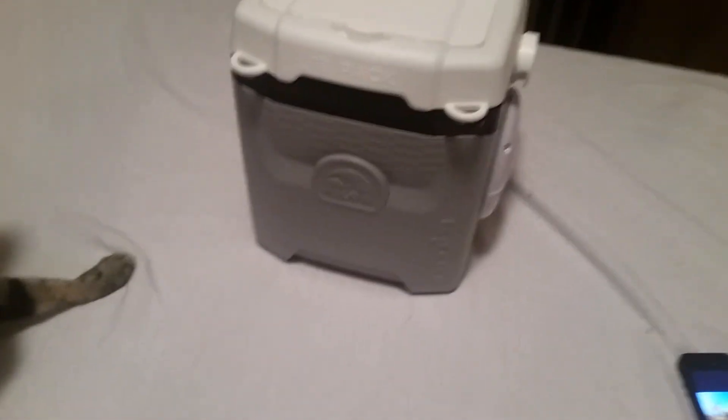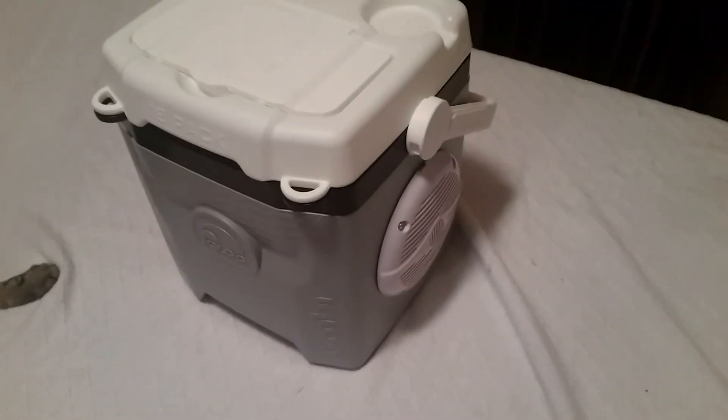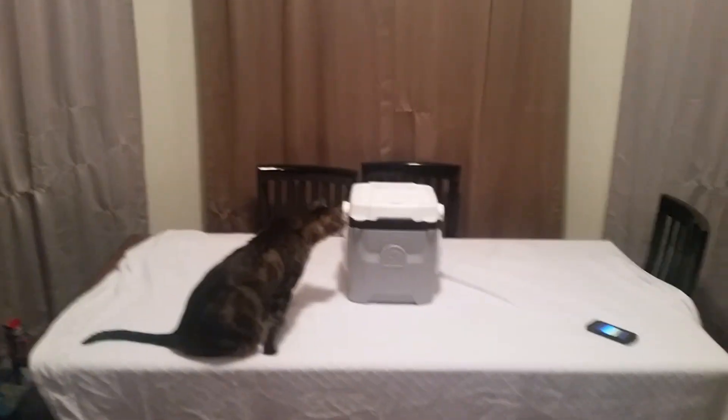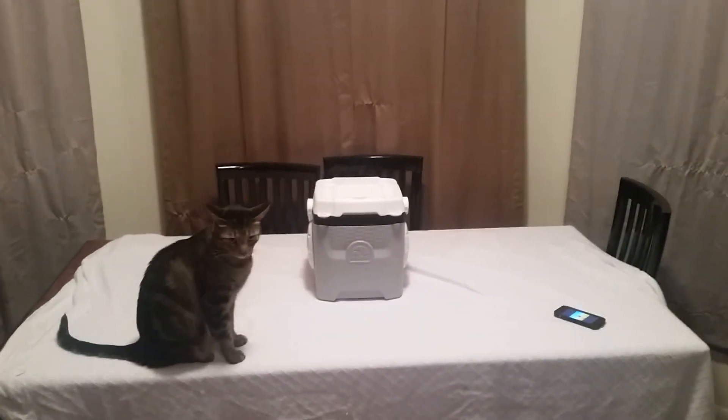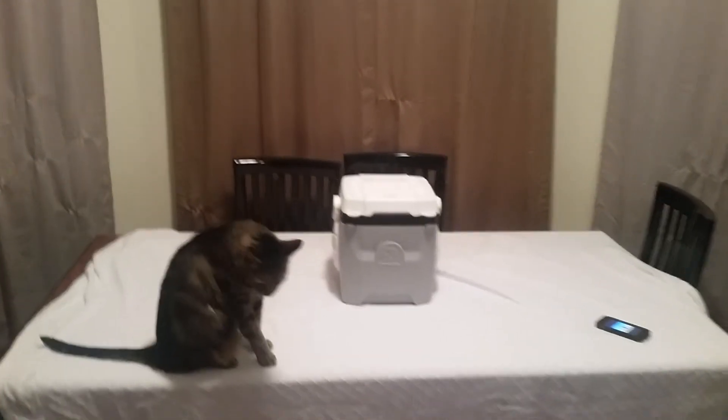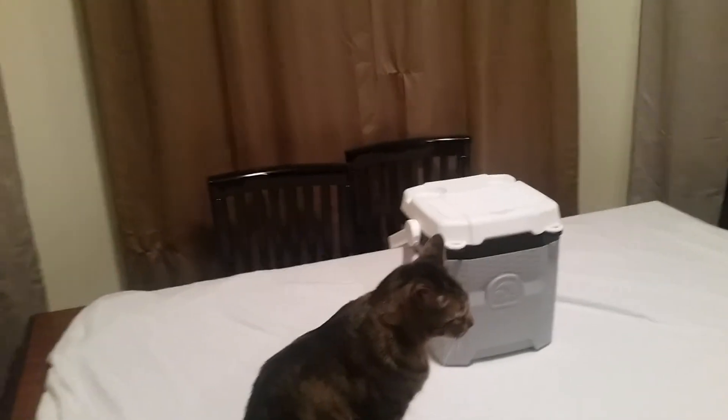It gets pretty loud too if I turn it up. This thing just sounds incredibly amazing — blows me away.